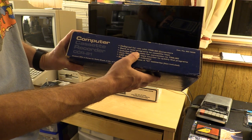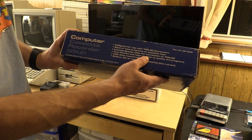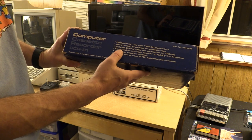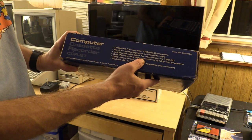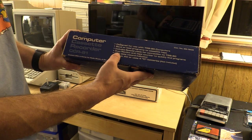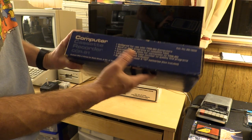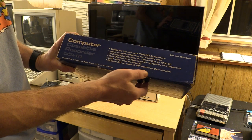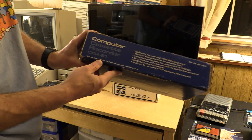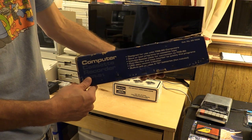The CCR-81 box includes great descriptions on the side: designed for use with TRS-80 computers, save or load programs to cassette tape, includes special cable for connection to TRS-80, cue/review and tape counter to quickly find programs. LED data record indicator doubles as a battery indicator. Built-in AC or uses four C batteries, not included. Made in Korea. Back of box: nothing. Other side of box: same thing.